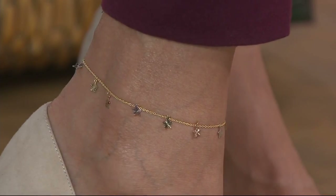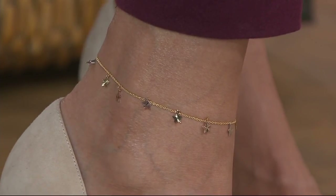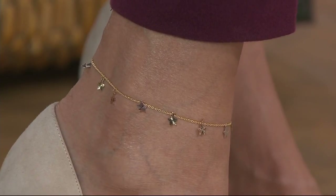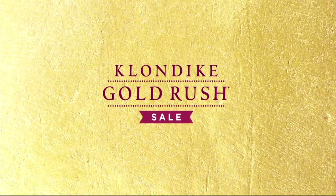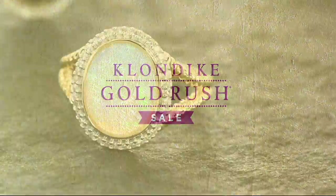J351151 is your item number. That is the Italian Gold Tri-Color Star Ankle Bracelet. Absolutely beautiful. Brand new today. Thank you so much, Miss Stacy Perlman. So good to see you.